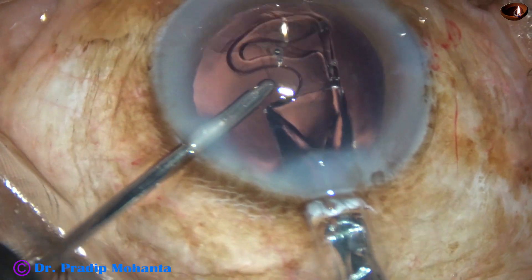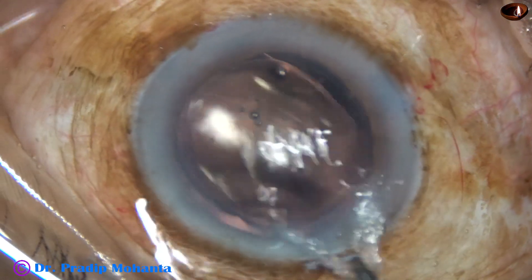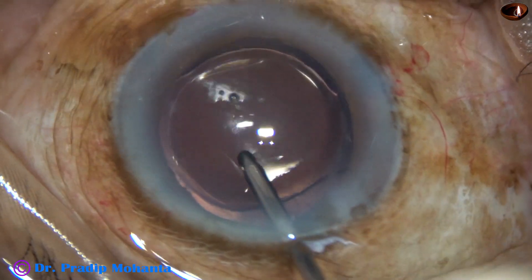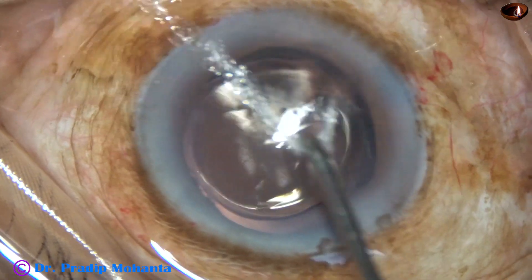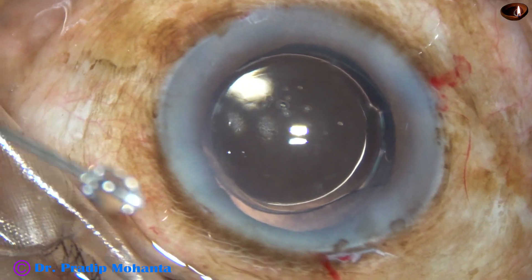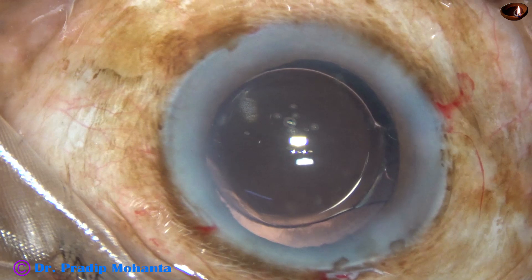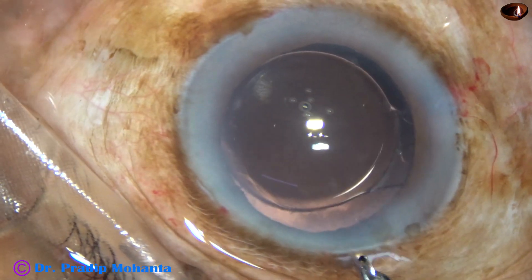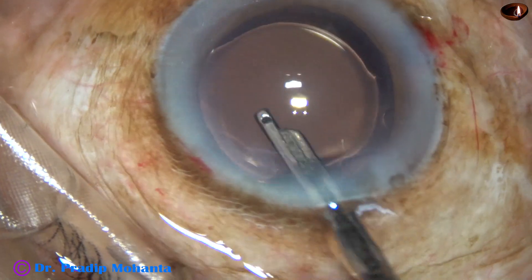And now, this is a monofocal single-piece intraocular lens, and the lens is placed in the capsular bag. This is called hydro implantation — keep the anterior chamber formed by hydro, that is BSS. Since there is no visco in the anterior chamber or the capsular bag, we have saved a lot of time. The side ports are closed — the corneal stroma on either side of the side ports is hydrated and these stab incisions get closed. This is the final lavage of the anterior chamber; whatever visco sticks to the corneal endothelium comes out.